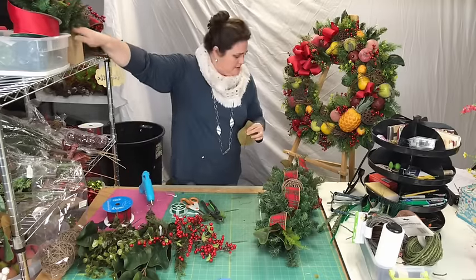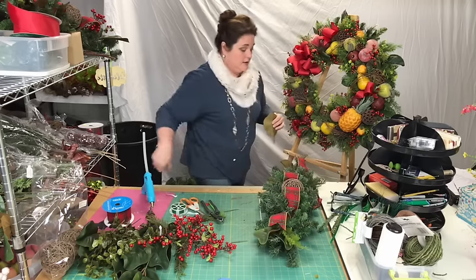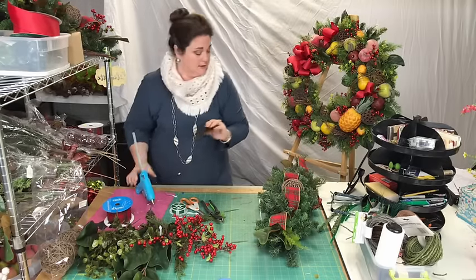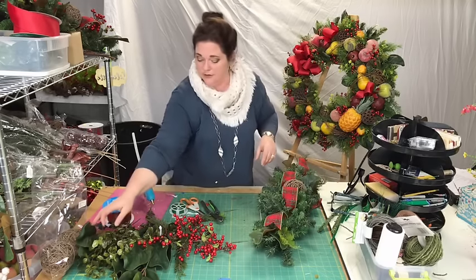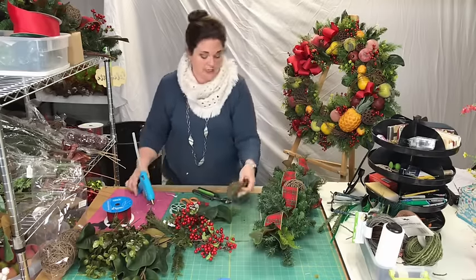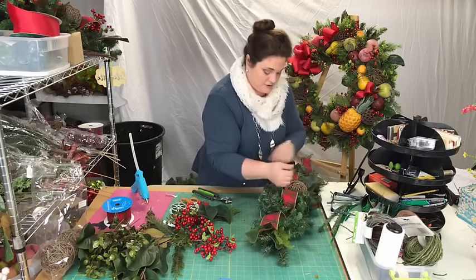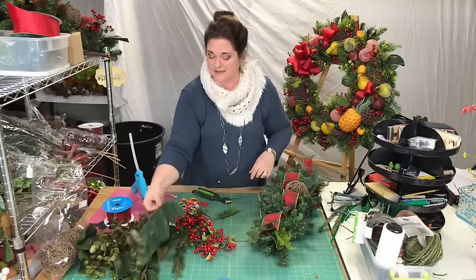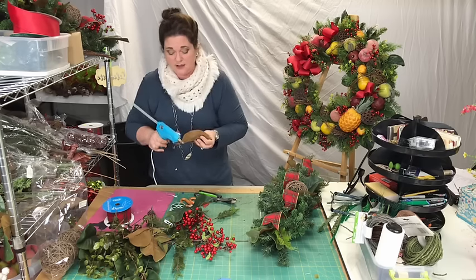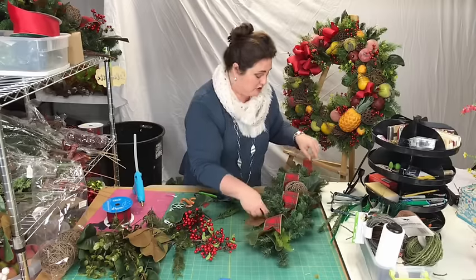Phoebe — thanks for joining me! We are using an evergreen base — a 30-inch swag. It's not a teardrop swag; it's just in a straight line. I'm having fun — I'm glad you guys came to talk to me and keep me on task. You know, at the end of the day, the last thing you want to do after doing a bunch of work for clients and your Etsy shop is have the energy to do your own swags.